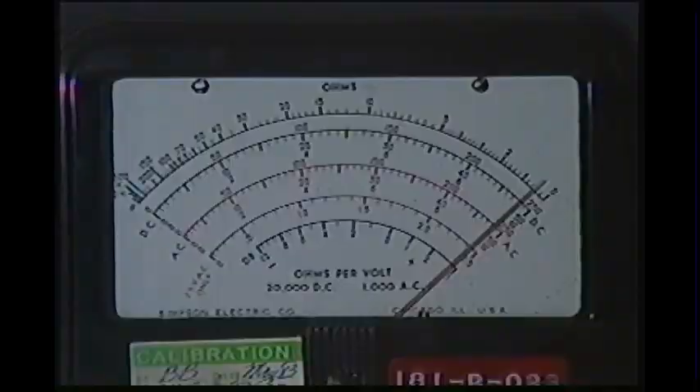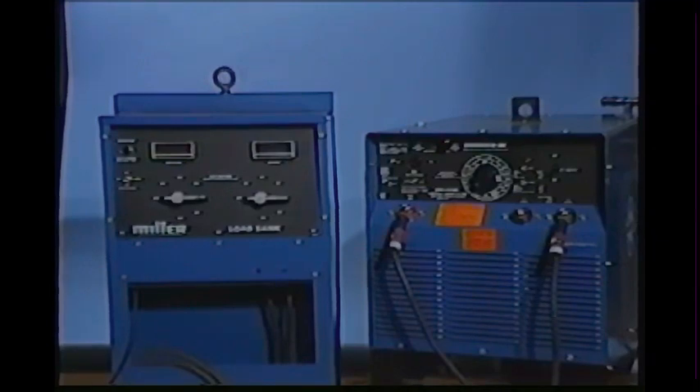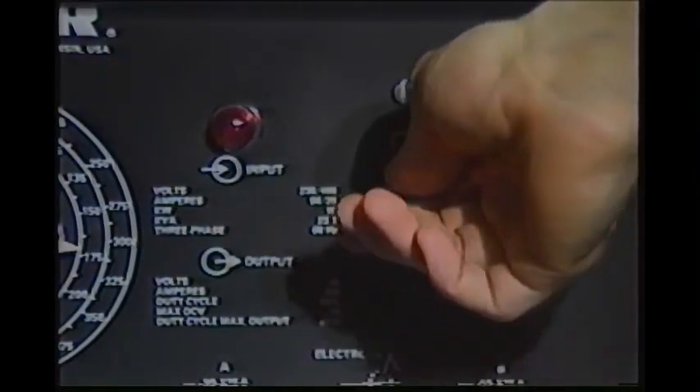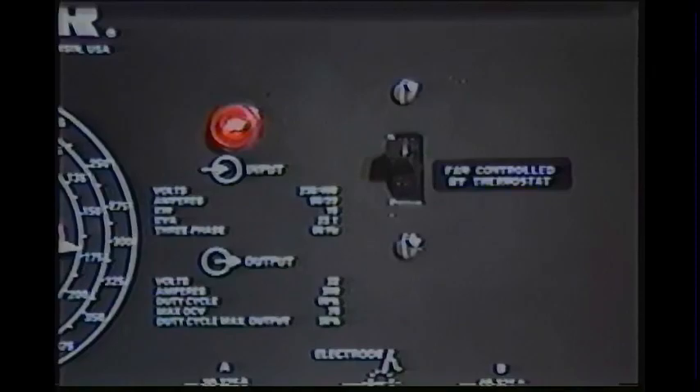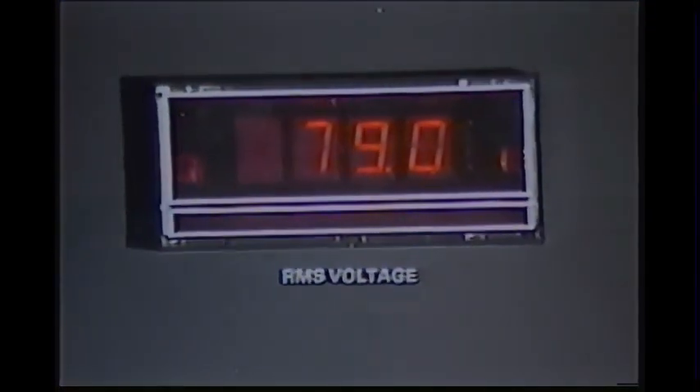After the primary voltages have been checked, we move to the second step: measuring the open circuit voltage. The load bank is connected to the secondary terminals on the power source. The load bank and power source are turned on and the power source is set to its maximum open circuit voltage position. The digital meter on the load bank indicates the open circuit voltage.